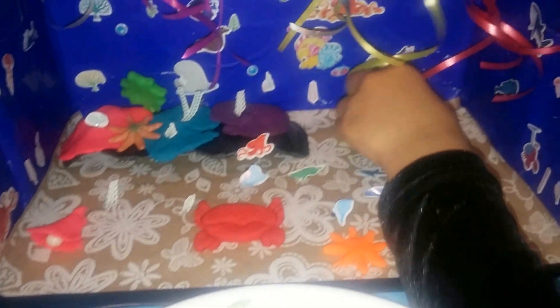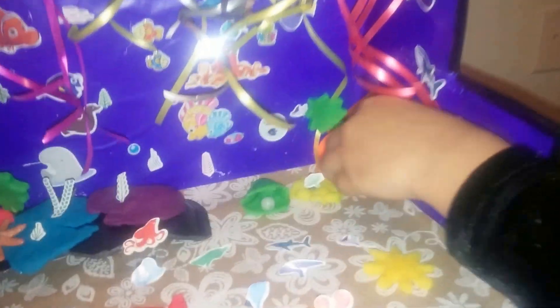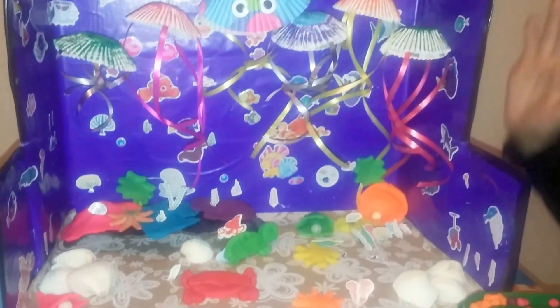It looks like real. This is the eye — this is what we made. We made the big pearl. We need to put the turtle. This is what we made — decorated.